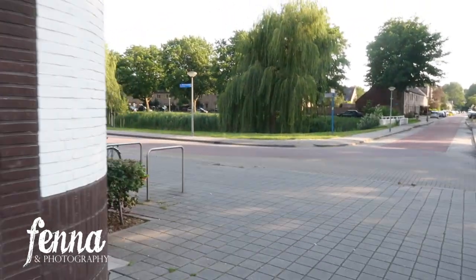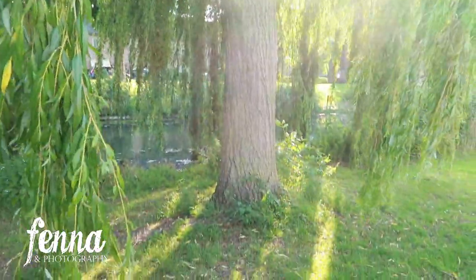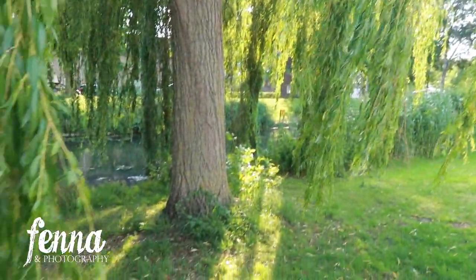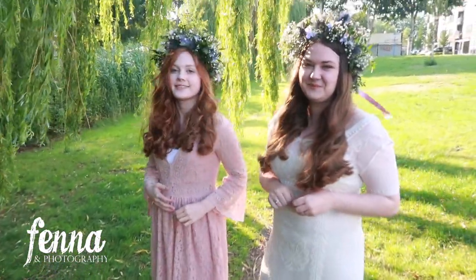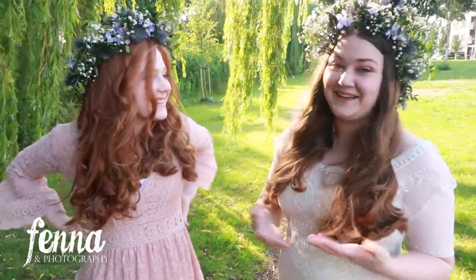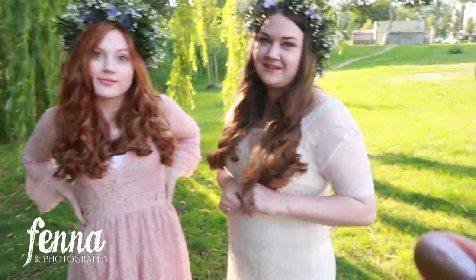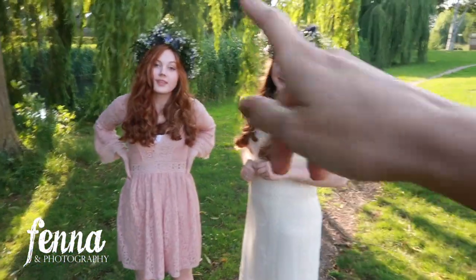We're walking from the studio — our shoot location is very close. Here you have the willow tree, and it's beautiful because the sun is behind it and the wind is blowing. Here are my two beautiful models — the two sisters! They introduced themselves: Sophie and Joltzy. One is 14 and the other is 20. They're not wearing identical dresses — one is from Zara and one she brought herself. Let's just start here!